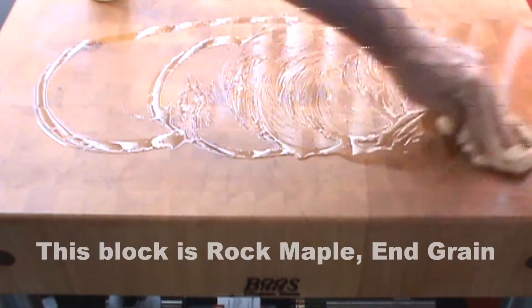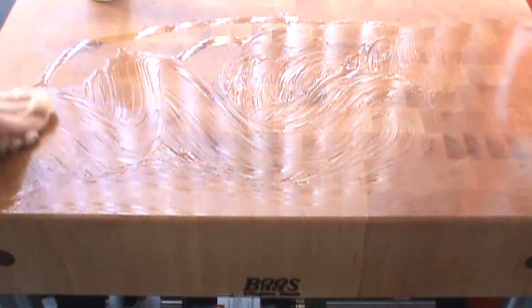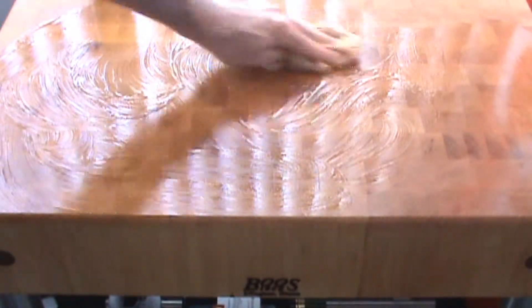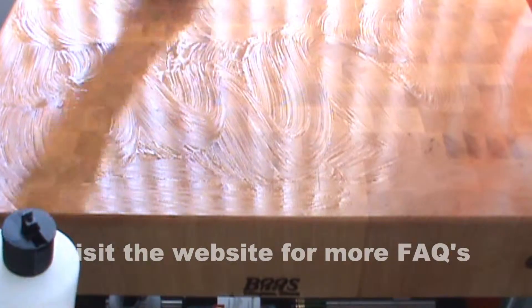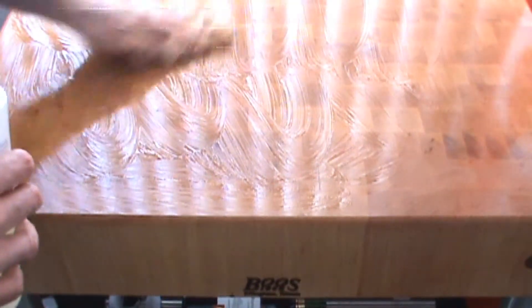This is going to do a couple things. The first thing is it's going to protect and seal my butcher block, keeping out humidity and moisture and making it more impervious towards juices and foods. So it does a lot of things, actually, and most of all it makes it look really good and it's maintaining it.